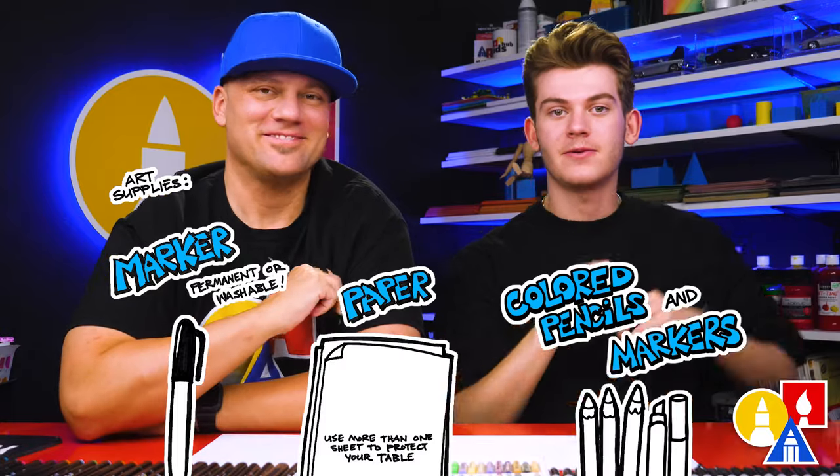Hey art friends, today we're drawing a dinosaur — an Iguanodon. We hope you're going to follow along. You need your drawing supplies. We're using markers, but you can always use whatever you have. You also need some paper and something to go with.